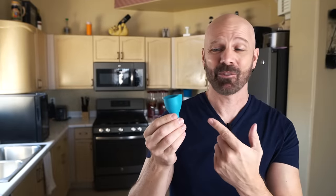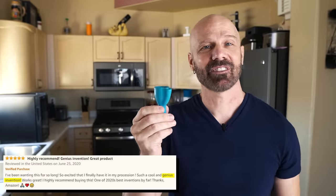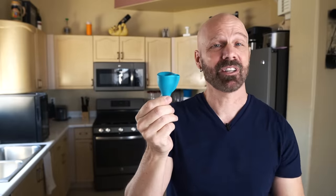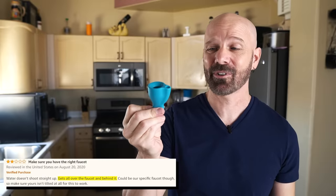This is the Tappy from Dream Farm — about six bucks. It goes over your tap and allows you to use it as a drinking fountain. Amazon pros say it's an ingenious invention that saves money on disposable cups. Cons: it might be difficult for small children and can get messy. Let's check it out.